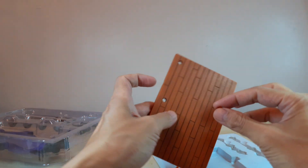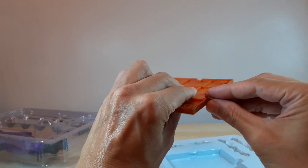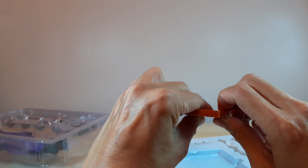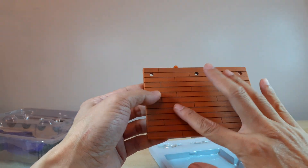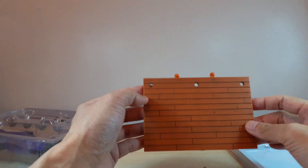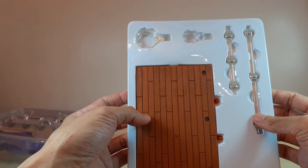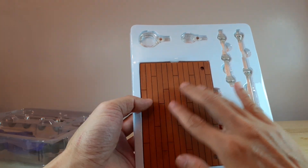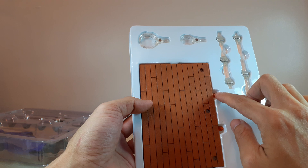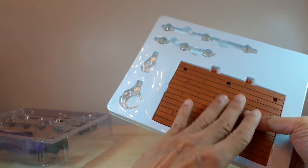Right here we have our standard stand that is included with every Dasin model. It's a good base and looks good as a flooring for your figures. It's nice that Dasin includes this as an extra. Just connect it using the pegs right here and your floor or wall will be a much nicer background.